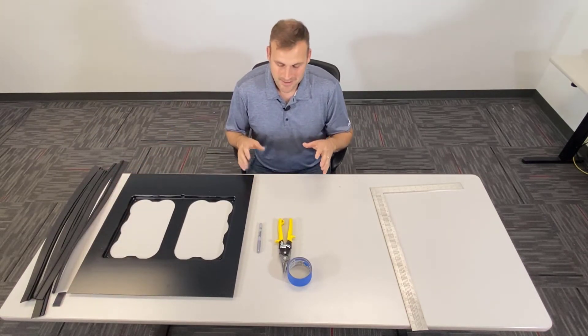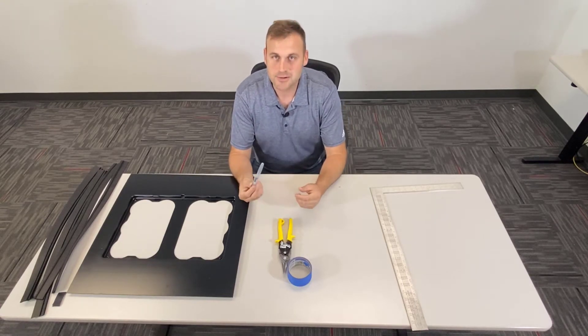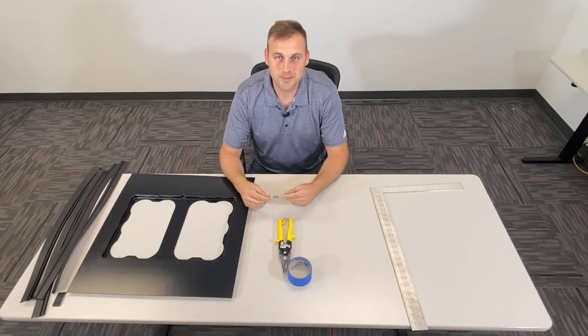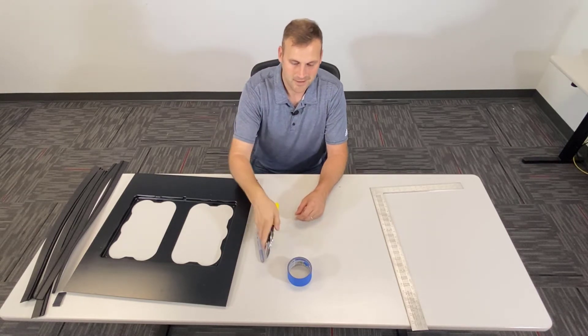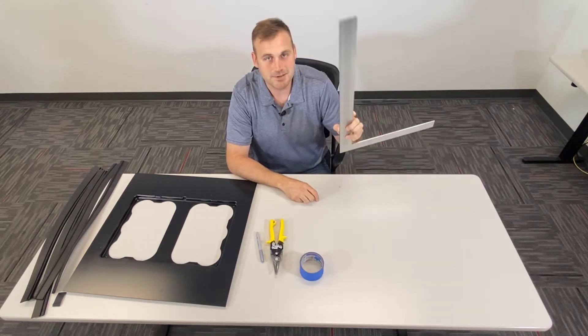The tools you're going to need to get this done: one, you're going to need a Sharpie. We would recommend a silver Sharpie so you can see it on the black — you could use a black, but the silver is going to show it better. I chose to use the yellow snips because I feel most mechanics are going to have these in their tool bag on site. I would prefer to have some tape and a straight edge.